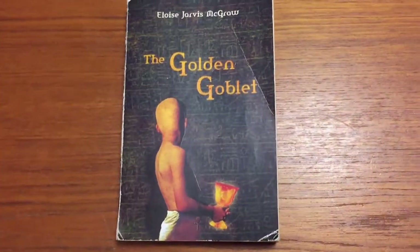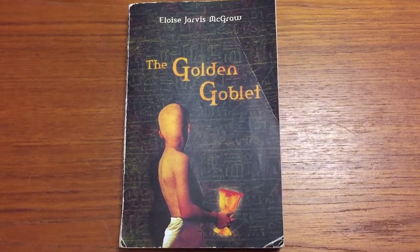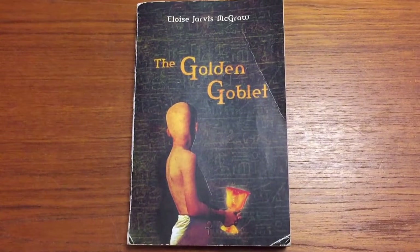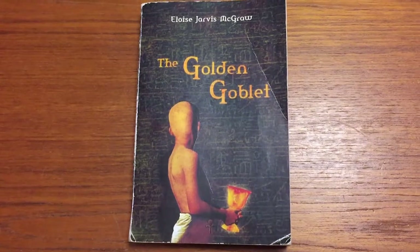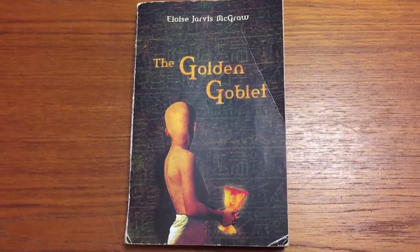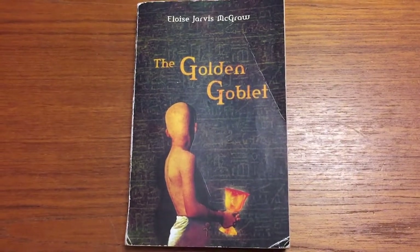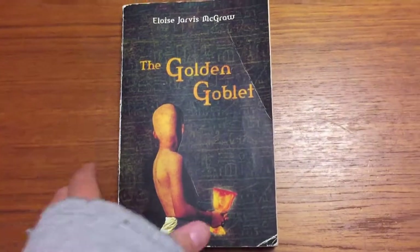Right now he's doing The Golden Goblet — he's going to start reading it on Monday. He just finished Mara, Daughter of the Nile, and he's also reading Best Love Poems right now and will soon be reading about Greek myths. There are books that parents read to the child and books that the child reads on their own. This one was supposed to be a read-aloud but I turned it into a reader because I thought he'd prefer to read it himself.